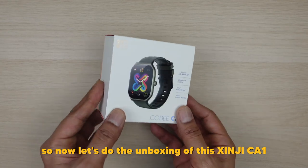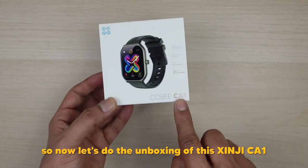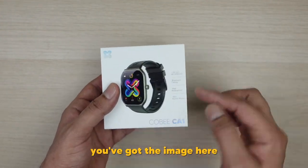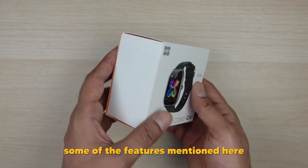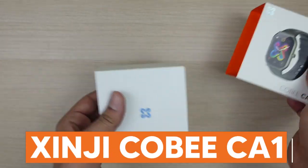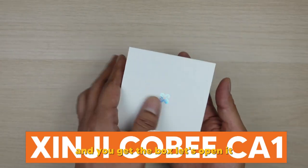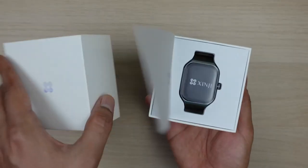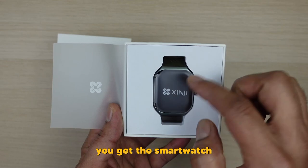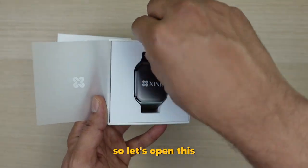Now let's do the unboxing of this GNG CA1 smartwatch. It comes in this white box — you've got the image here and some of the features mentioned. It's basically a sleeve, so you take the sleeve out and there you get the box. Let's open it and then you get the smartwatch.